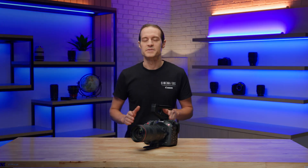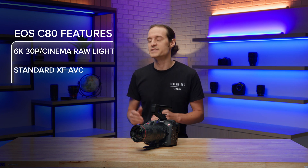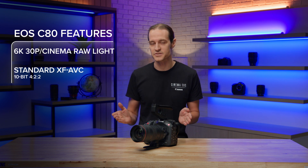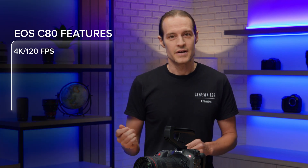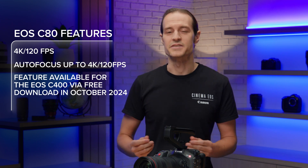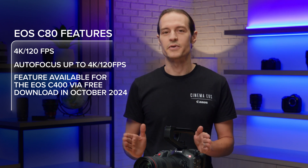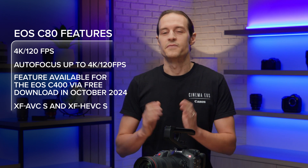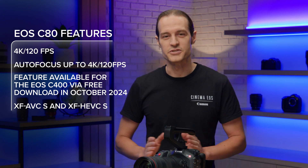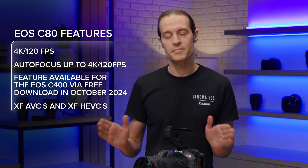The C80 can record up to 6K 30p in Cinema RAW Light. Other recording options include our standard XF-AVC codec, which can record in 10-bit 4:2:2 with oversampling from the 6K sensor, creating rich detail and smooth imagery without the need for cropping the image from the sensor. When recording in slow or fast motion at up to 4K 120, you will still be able to utilize autofocus. This feature is also being added to the C400 via a firmware update later this fall. Additionally, the C80 has two more recording codecs, XF-AVCS and XF-HEVCS. These formats were first introduced with the EOS C400 and feature an easy-to-manage naming system and folder structure, all while preserving metadata and recording in the familiar MP4 format.